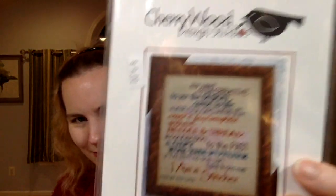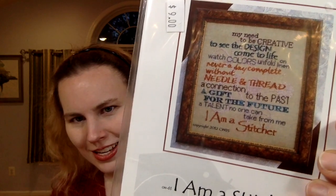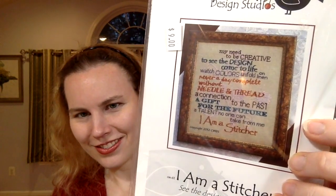After Thanksgiving I ordered something from Cecilia Samplers — a shop somewhere in the Midwest. They are the only ones who have this pattern — Cherry Wood Design Studio's 'I Am a Stitcher': 'My need to be creative. To see the design come to life. Watch colors unfold on linen. Never a day complete without needle and thread. A connection and gift to the past. A gift to the future. A talent no one can take from me. I am a stitcher.' I love that. I'll pick out my own colors. The Neft Acre — I hope you're watching her on YouTube — and I are going to do a stitch-along in the new year on the King Arthur's Quark pattern.